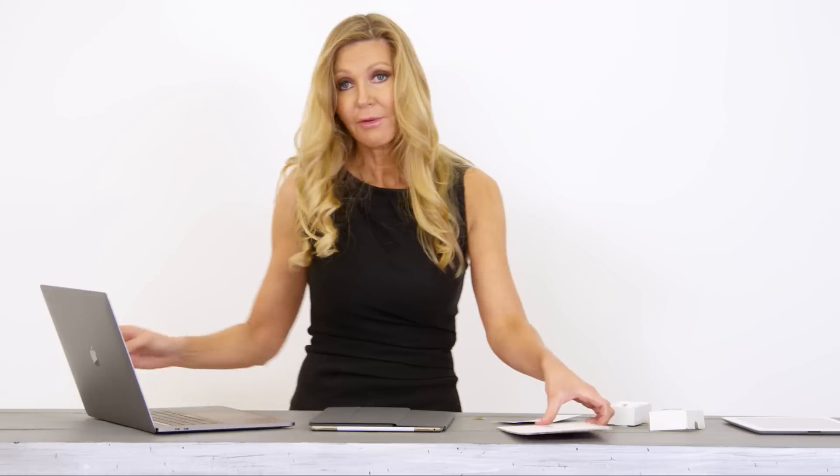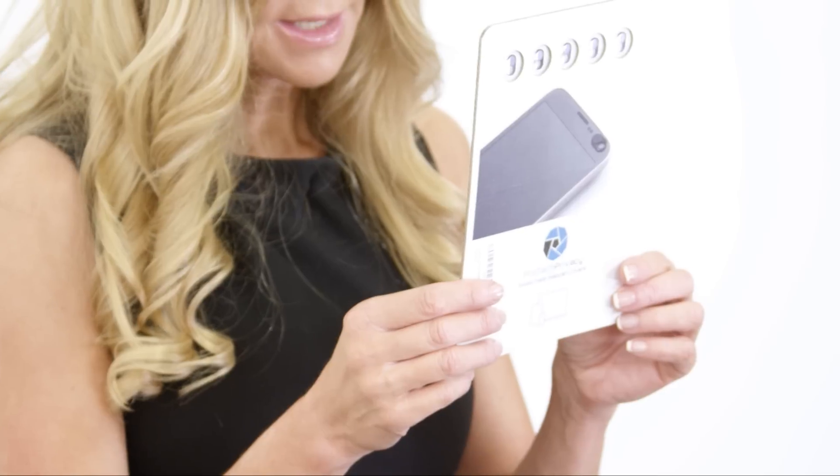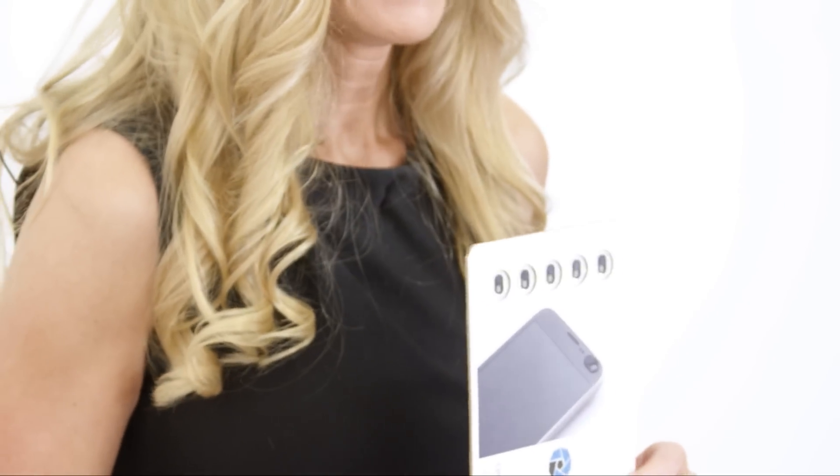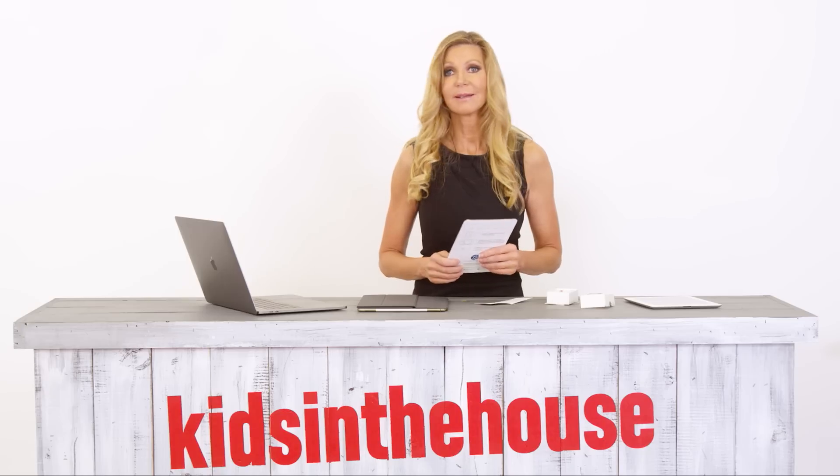It's only a couple of dollars and a great way to keep your kids safe. They also have a family pack. The company is ProTech Privacy, and you can also get them on Amazon. So this is my parenting tip of the day.